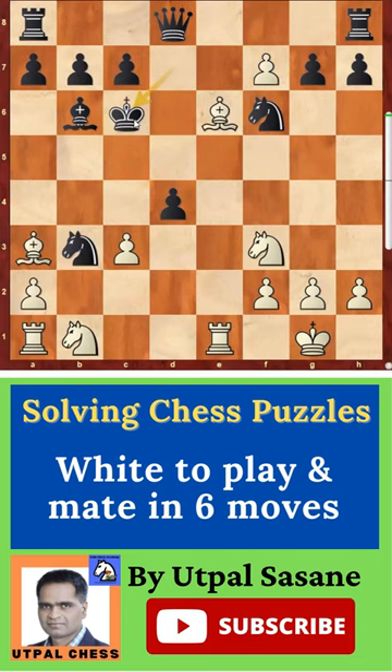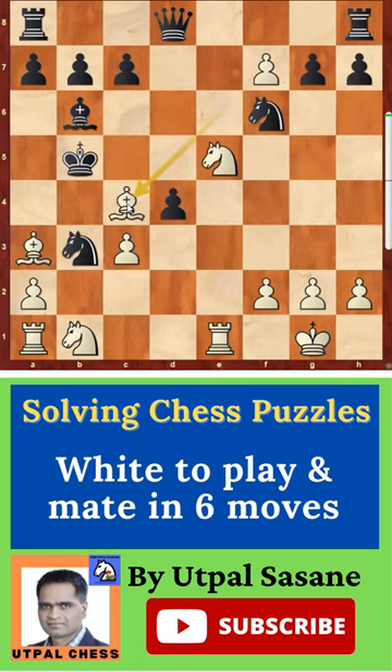The only move is king c6, and then use more pieces — g5 check. King has only one option: king b5. And then one more check: bishop c4 check. Now king has two options — king a4 or king a5.